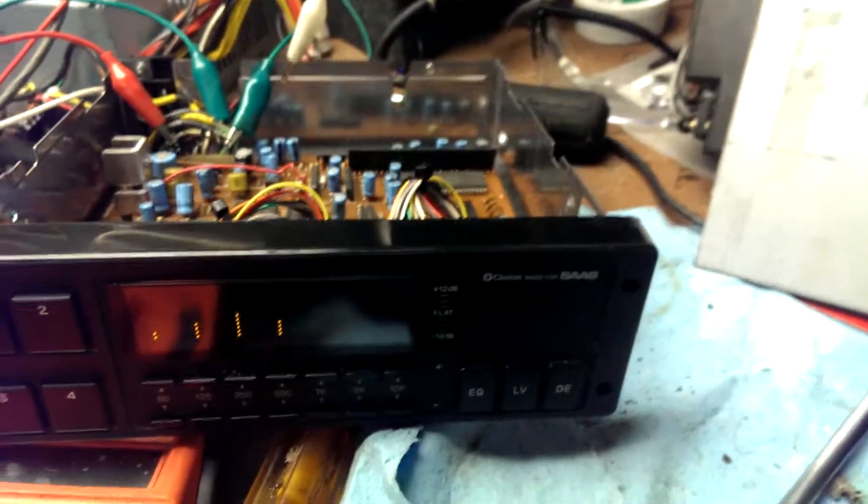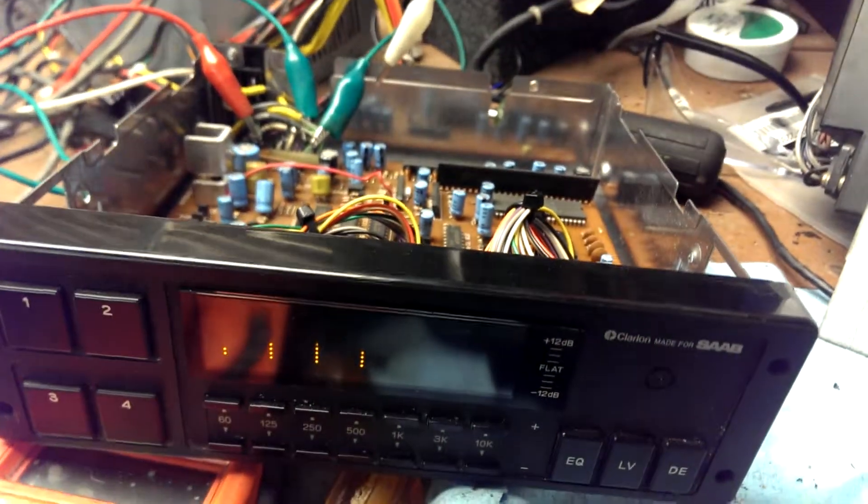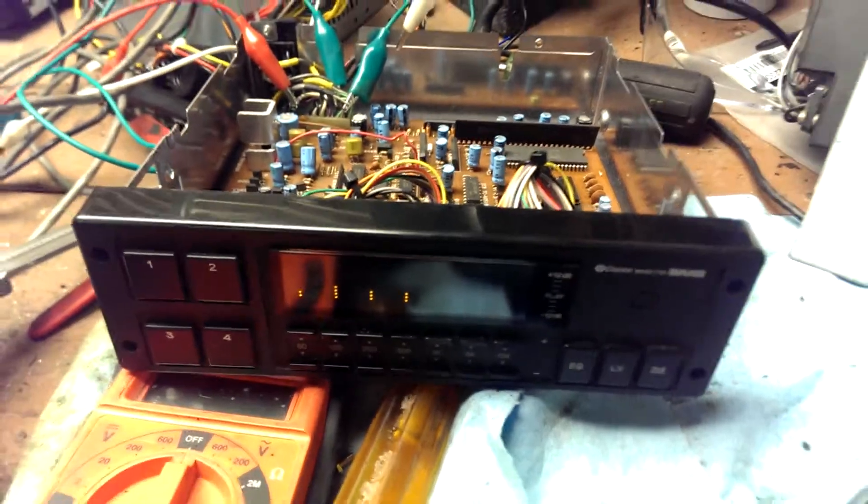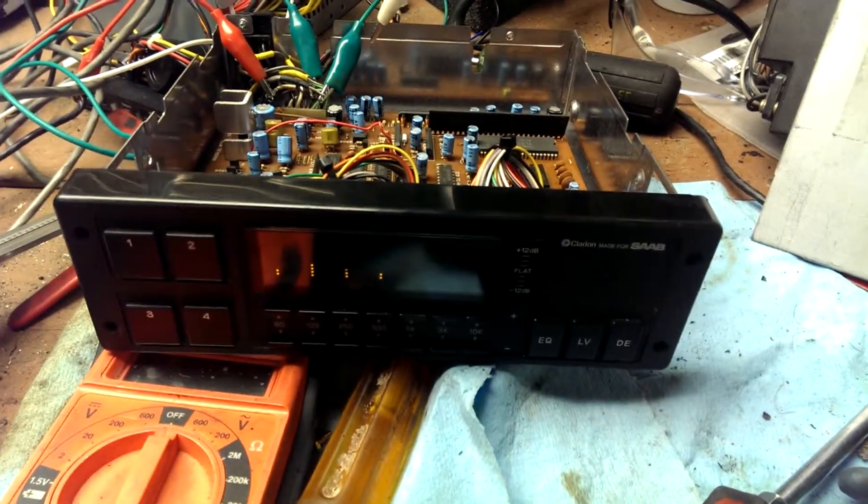I tried before with the DIN plug, wiring that up, and now I just tried this, and it's pretty much the same result. I've got an engine over here, so it's just a little something different.